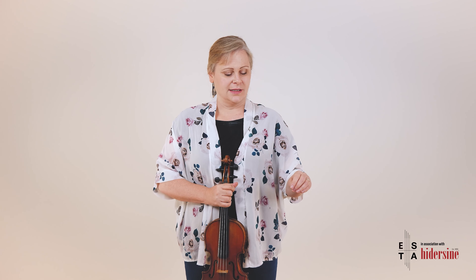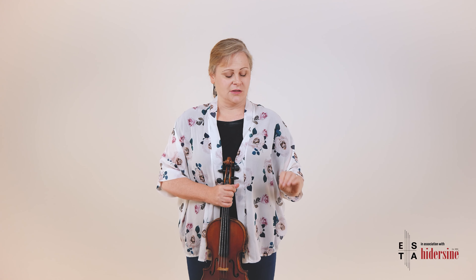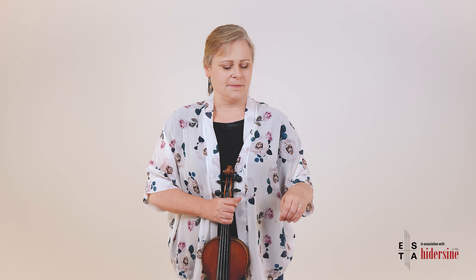For wrist vibrato, start by bringing your hand up 90 degrees to the floor. Relax your fingers, bend your thumb, let it touch your other fingers so they're keeping a nice shape. Then you're going to wave — going up and down like that. Make sure you come up as well as down; don't just go down. Keep a nice smooth rolling movement — don't let the hand stop suddenly.